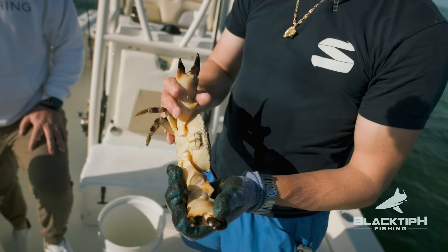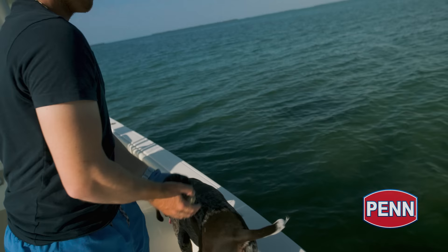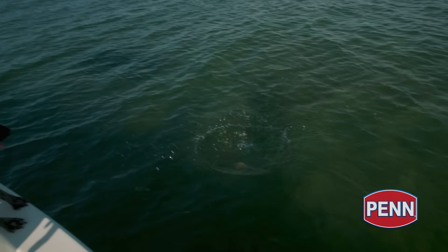Is he a floater? Some of these crabs, after they molt, they take a little while to harden up their shell and regrow the meat on the inside and they'll just be weak. So you can see this guy's not even really struggling to fight me at all, so he's probably a floater.